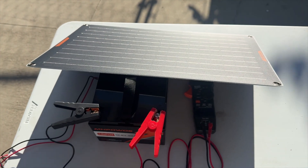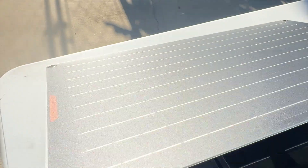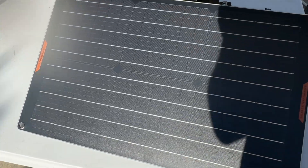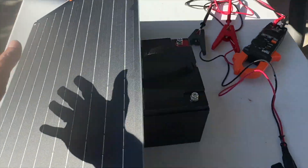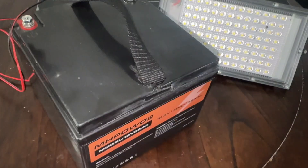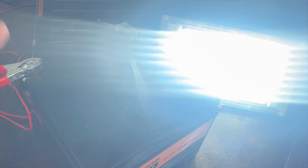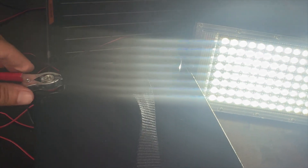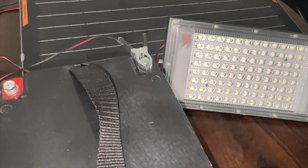MH Powwows uses monocrystalline silicon solar panels for their solar battery charger maintainers. It also comes with an 18-month warranty, so you can use these worry-free, and they have amazing customer service. I highly recommend all of the products that MH Powwows has, from their solar battery trickle chargers to their lithium ion phosphate batteries.